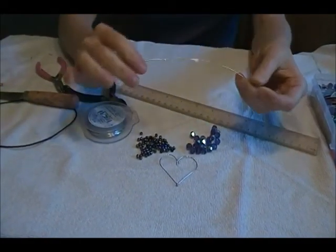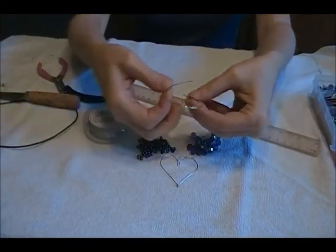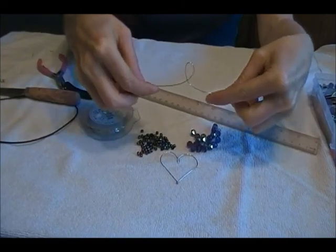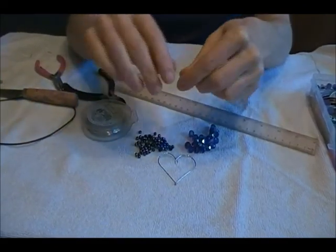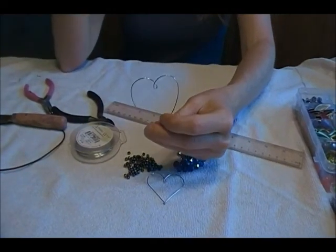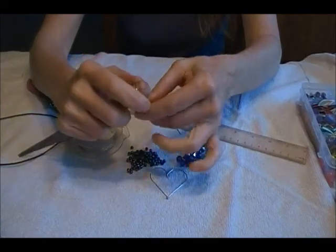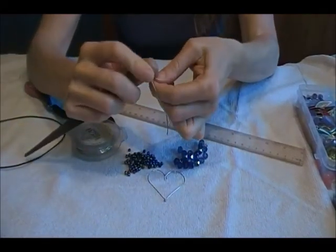Cut it eight inches long. The idea for this came one day when my daughter was playing with a piece of wire and she just kind of bent it in half, bent it around, and said 'look mom, a heart' — and I thought that was brilliant, so I've been using that idea.